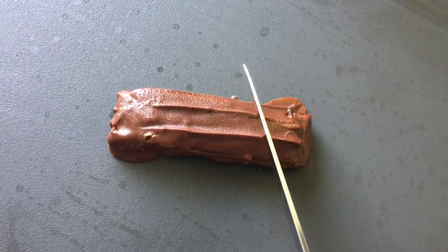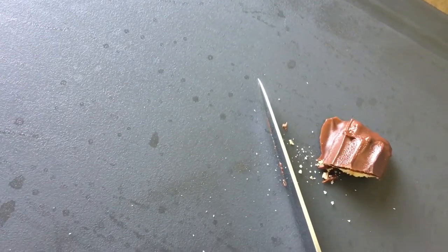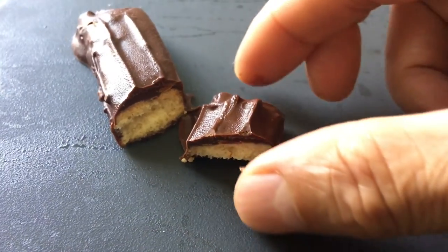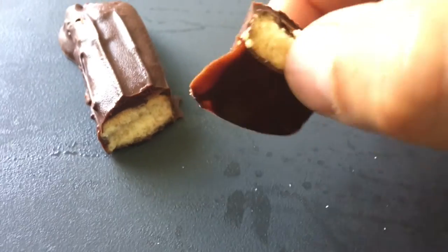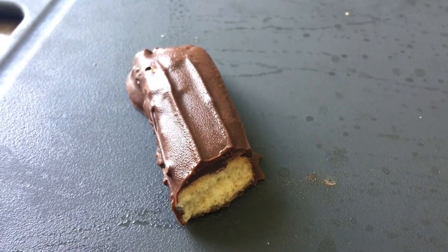Moment of truth — let's do the test. Let me try my first chocolate biscuit. Mmm, delicious!